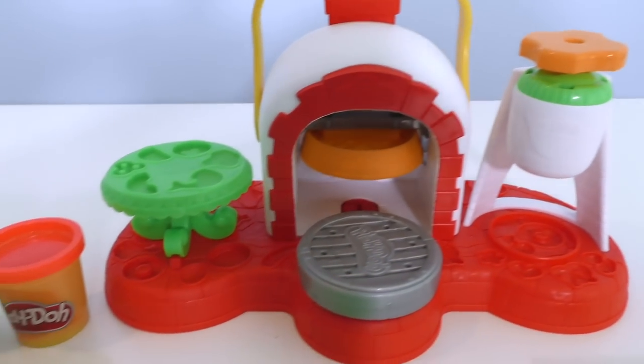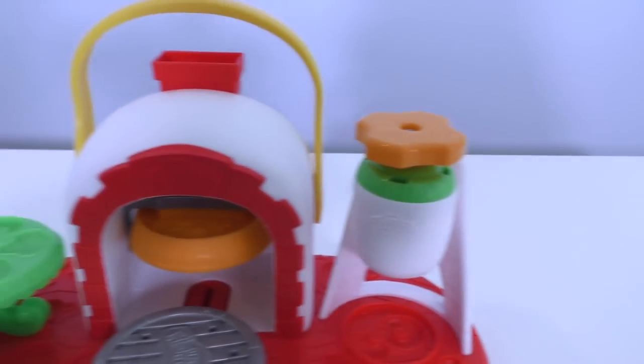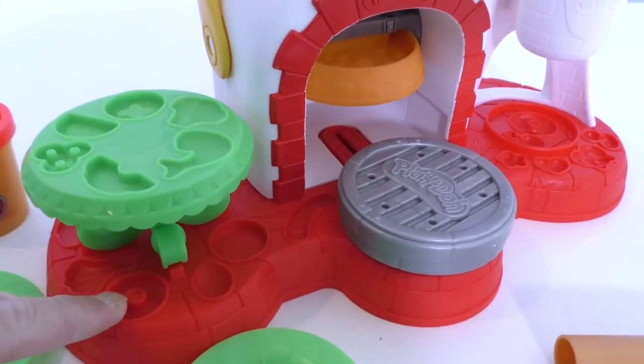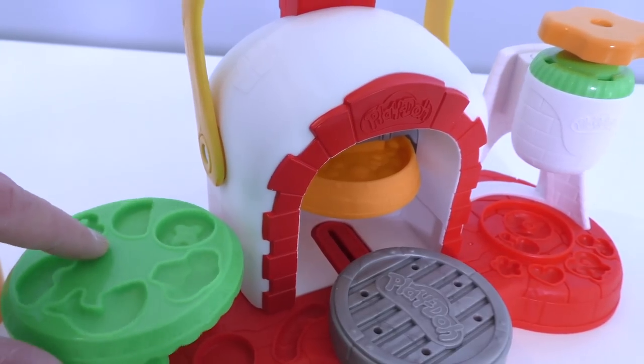The Play-Doh Stampin' Top pizza oven, all out of the box and ready to make delicious Play-Doh pizza. Let me show you. Here it is, you guys — the Play-Doh Stampin' Top pizza oven, and it's super cool. On the pizza oven there are all sorts of molds you could use to make delicious Play-Doh pizza toppings, like anchovies, mushrooms, broccoli, and pineapples.